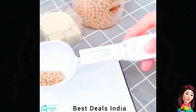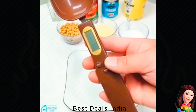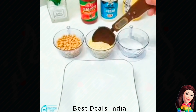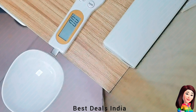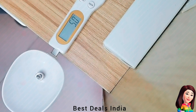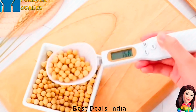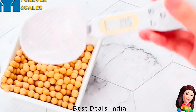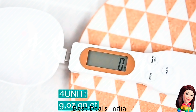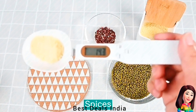25. Digital Spoon Scale — Helps you control the amount of food and nutrition according to your nutritional balance plan. High precision helps accurately measure the weight of each ingredient for perfect proportions. Also helps control the amount of food you feed to your pet to ensure it does not have health problems. Product link is given in the twenty-fifth link.